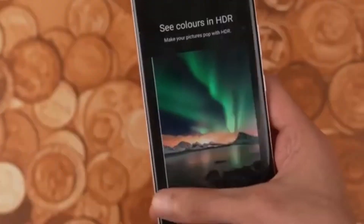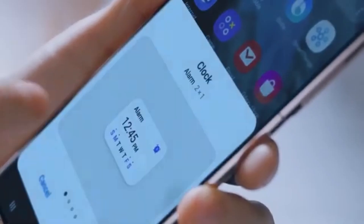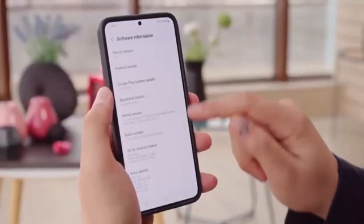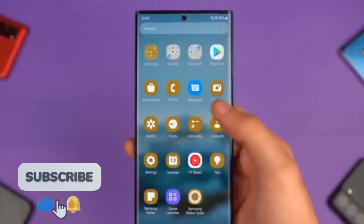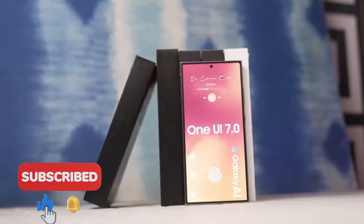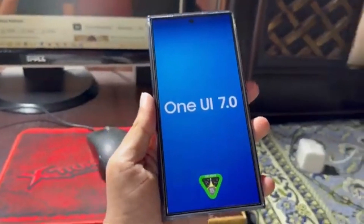So, what do you think about these new changes? Are you excited to take your home screen customization to the next level? Let me know your thoughts in the comments below. If you enjoyed this video, give it a thumbs up, and don't forget to hit that subscribe button for more tech updates. Also, make sure to click the bell icon so you never miss an update. We'll catch you in the next video. Peace out.